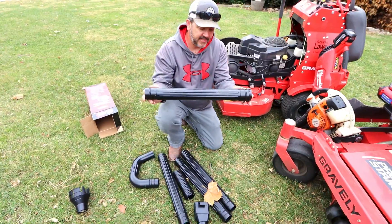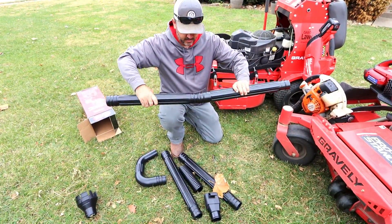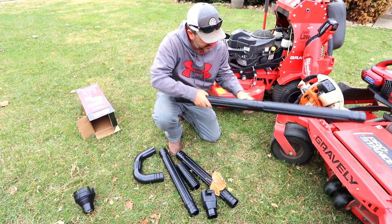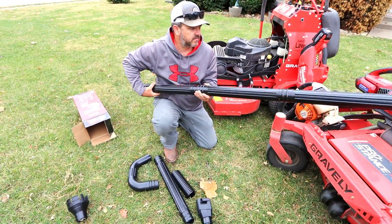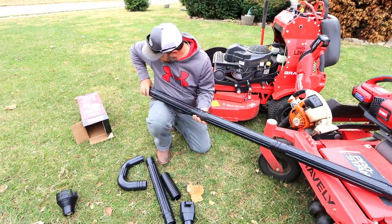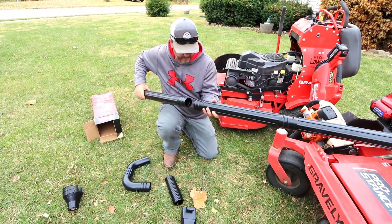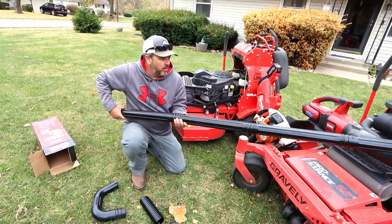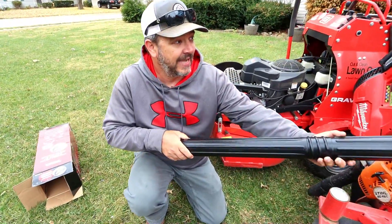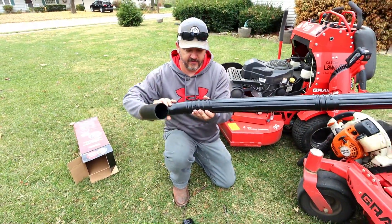So included in the kit, you do get four pieces of 20-inch tubes, and these are going to be your extensions. I'm assuming this is going to be very easy to assemble, which it is — one piece into another. One piece is light, but it's starting to gain weight as you add more. One reason I did want Toro to send this out to me is because I have very high gutters, and I am extremely afraid of heights. So this is going to come in handy for cleaning out my gutters.